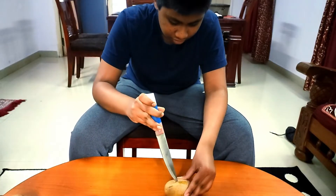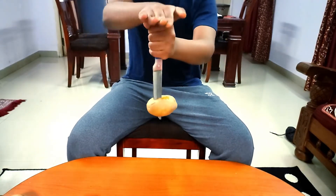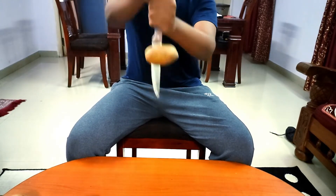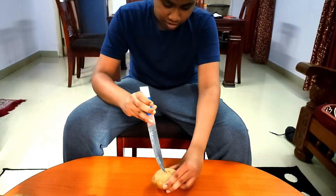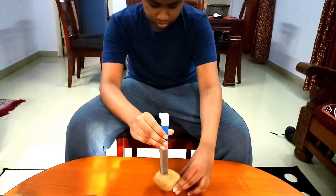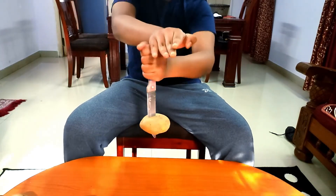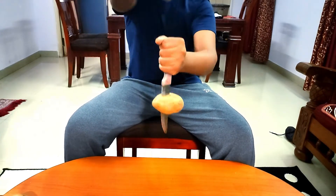We will poke the potato with the knife and hit the knife at one end. As you can see, the potato magically rises up instead of falling down. We will try it with another potato. Wow, the potato is climbing up the knife.